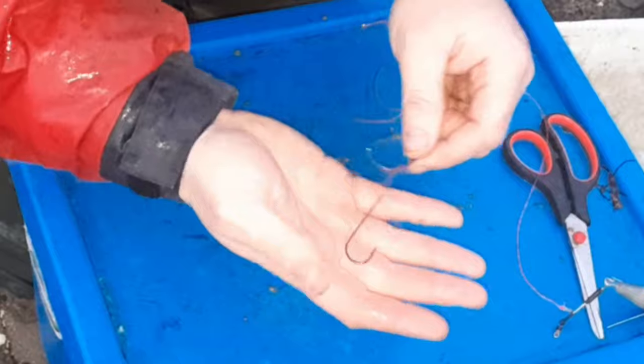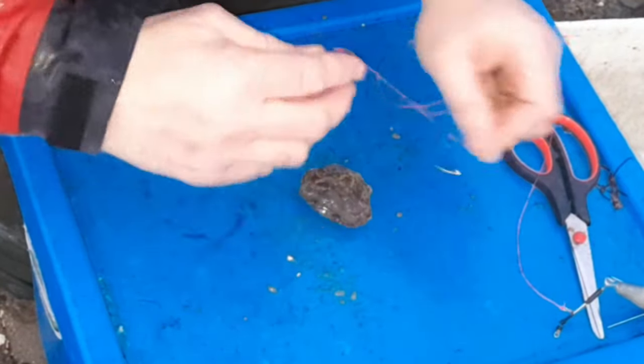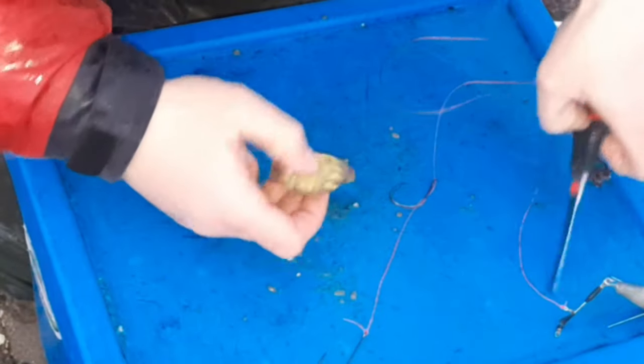The reason for the two hook sizes is that I'm opening my options — if there's any flounder or smaller fish about, the small hook covers that, and then the big beefier hook at the top is to sort the bigger fish out hopefully.